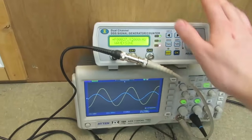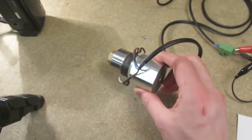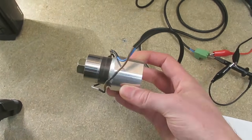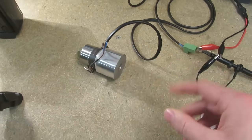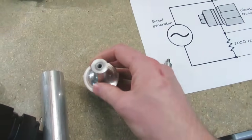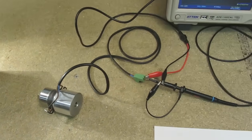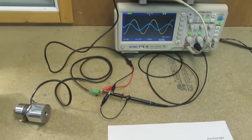So I've got my signal generator here, oscilloscope, and this is the ultrasonic transducer. This is a bare transducer. I'm going to start off with that, and then attach various horns, and show you how the resonant frequency shifts. So let's set up the cameras and do some measurements.